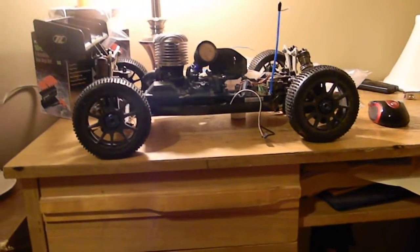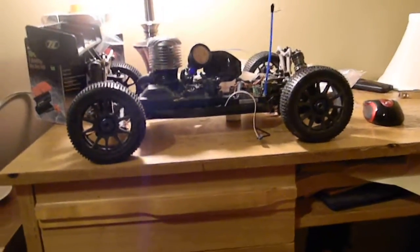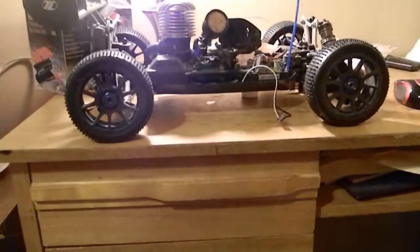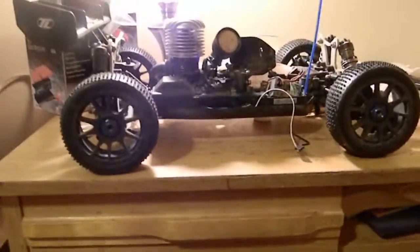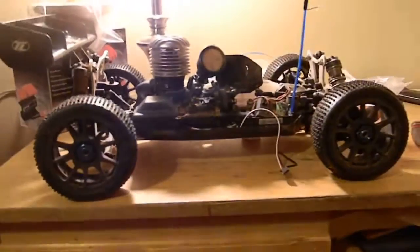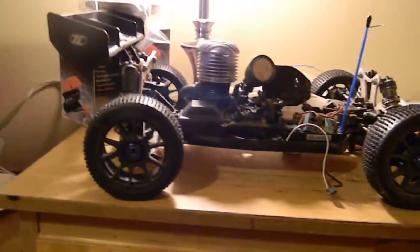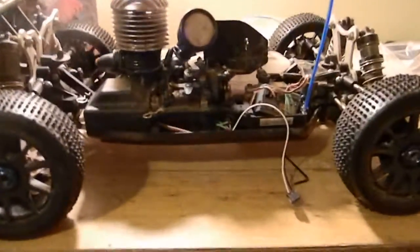That radio that everybody loves is $40. If you watch videos on YouTube you've seen Jang review it and other guys run it. It's the number one radio in my opinion for non-race level people, because most racer guys like to go and drop loads of money on top-name gear.